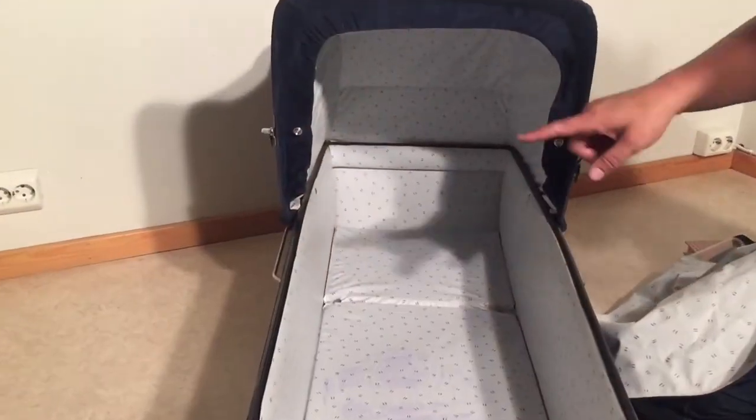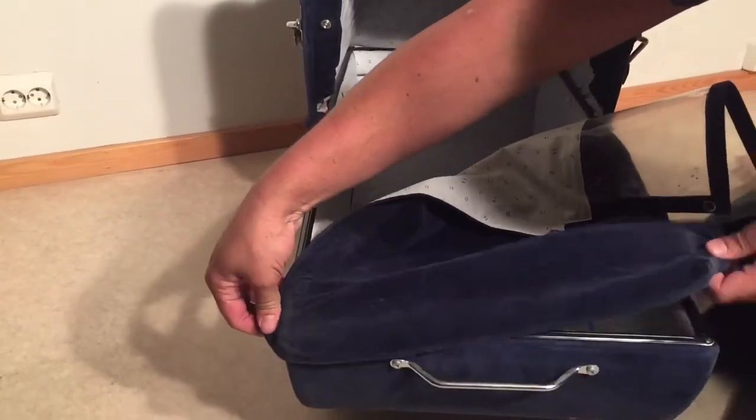We've replaced the buttons on both sides now. So I'm just going to put this nice storm cover on and see how it looks.